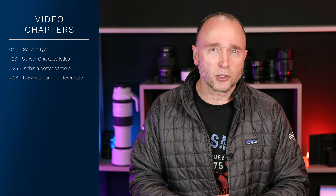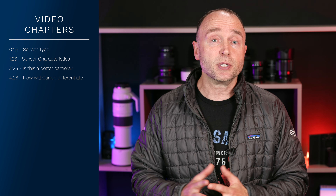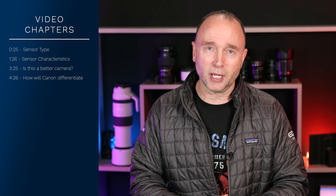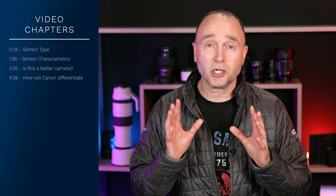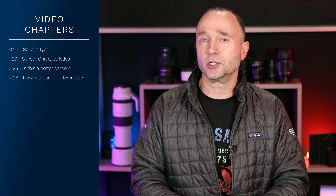Have you been wondering what the sensor is going to be in the Canon EOS R6 Mark II? Is it going to have a BSI or stacked sensor? Will it be the same sensor found in the Canon EOS R3? If you stick around, I've actually got validated specs on the sensor for the Canon EOS R6 Mark II.